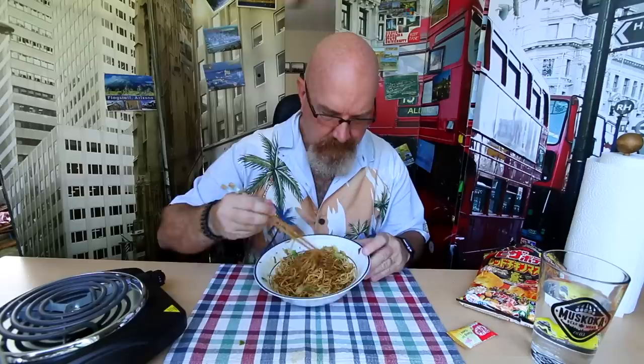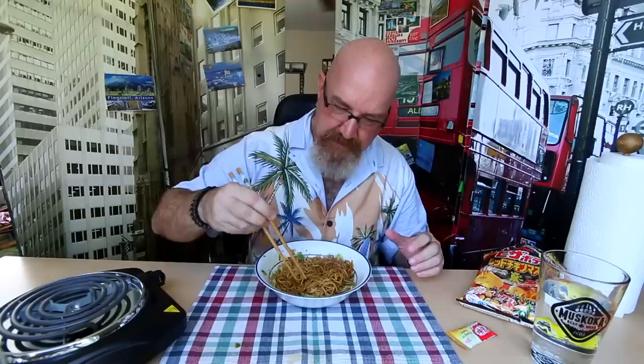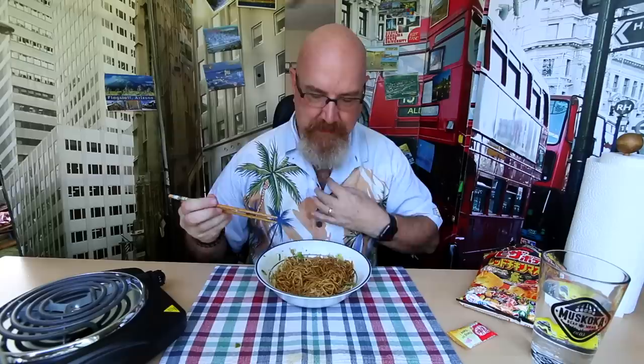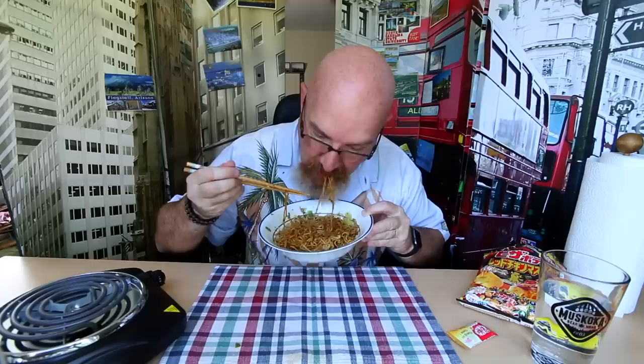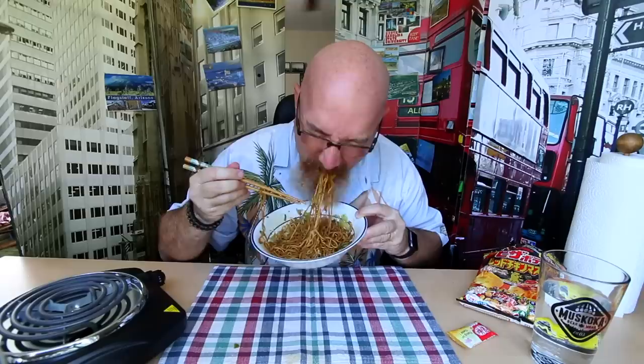Wow. Very... it has a lot of vinegar and soy sauce. And again, with the saltiness. It's very hot, obviously. It's not spicy hot. It tastes like cabbage, but it could be the kimchi. It's good stuff.